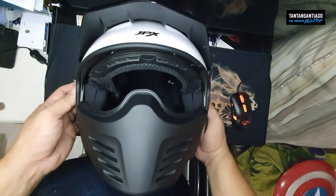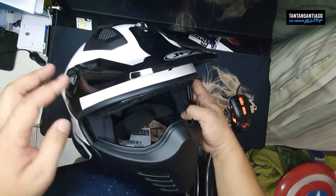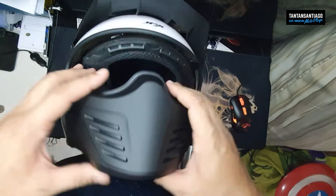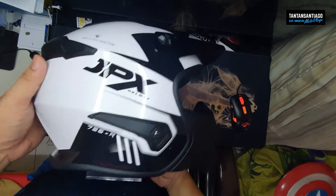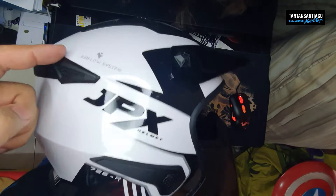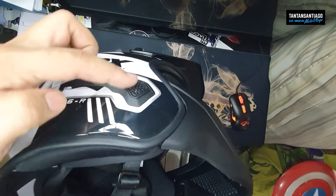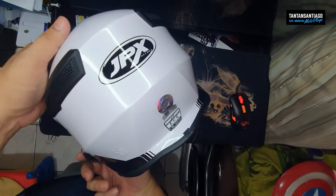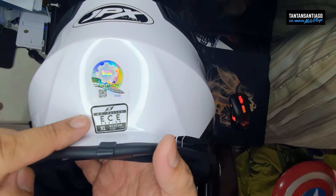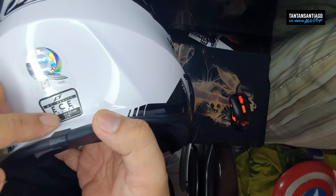Front view — ayan. Meron syang tinatawag na peak dito sa harap. Then ito yung chin or mouth cover — ayan. Side — as you can see may branding, airflow system — ayan. Hindi ko alam kung working part ng vent ito. Then likod — ayan.